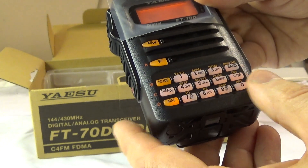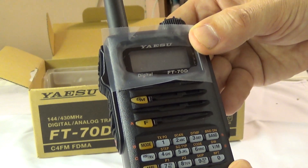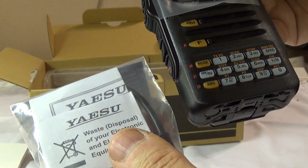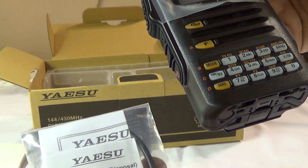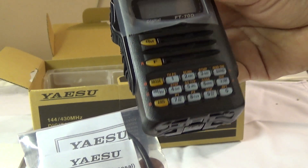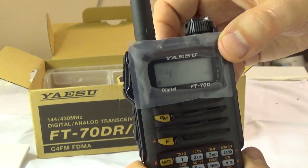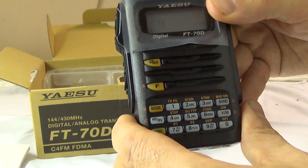I will get back to you in a further video — this will be part one. I just received it today from Radio World back east in Canada. The radio and the CT-44 adapter came to around 300 bucks; it was on sale until the end of this month. It looks like it'll be a cool project to work on. Thanks for watching, and sorry for the corny quality — this is my very first unboxing of the FT-70DR. We'll catch you later.